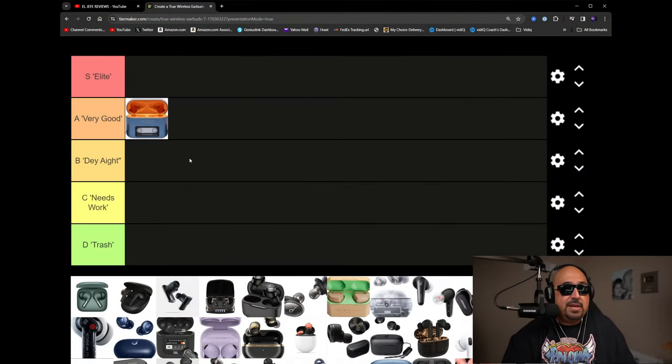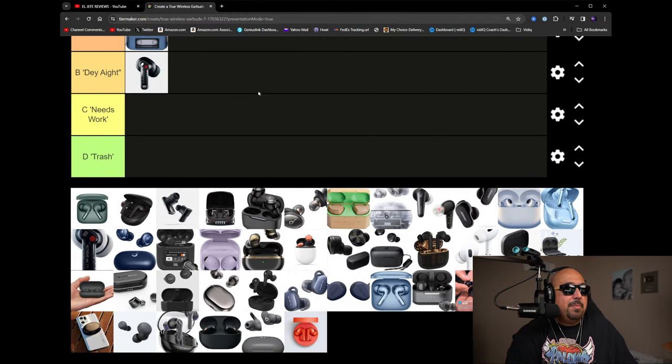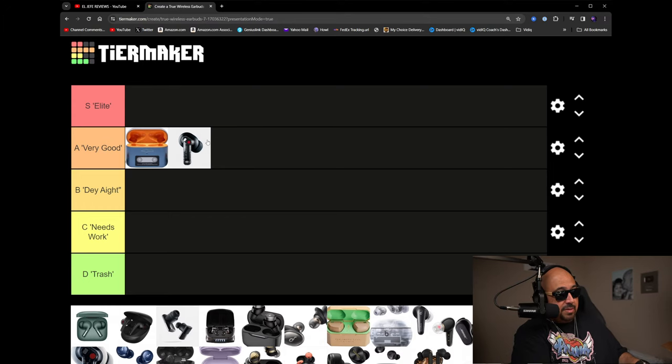The only drawback I'd have to say about the Nothing Ear 2 is the battery life — I think it's less than four hours, so not the greatest. But these are tiny earbuds and very comfortable. For well-balanced sound I'd say they're close to S tier, but I'm landing them at a high A — A plus. The battery life is the only thing holding them back. I'm putting them in very good. Shout out to Nothing for taking community feedback and making a massive night-and-day improvement.